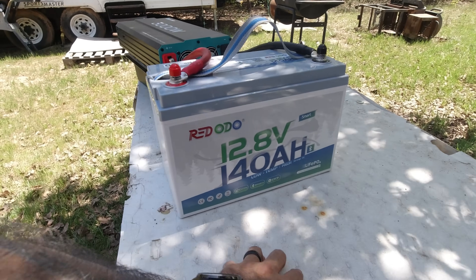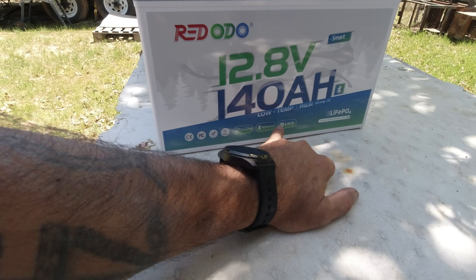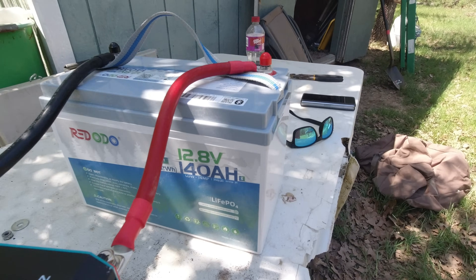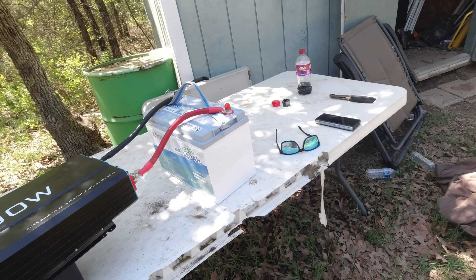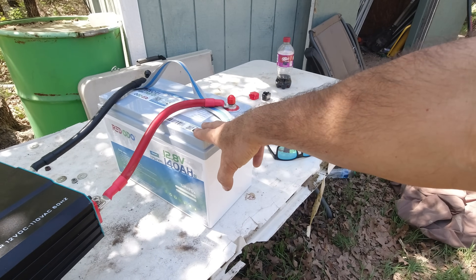This 140 amp hour battery has the same type of low temperature cutoff charging as that one did. In fact, this battery is the same size — this is 140 amp hour. This is a Group 31 battery. So the battery in my low temp cutoff clip I'm about to show you is also Group 31, the same size as this. This one has maybe 40 to 45 amp hours higher capacity.